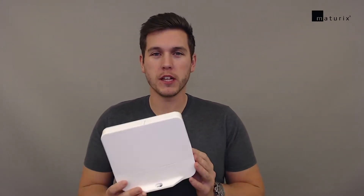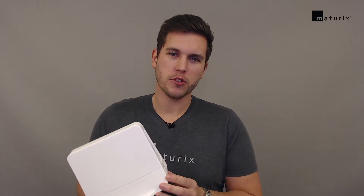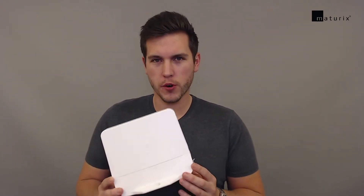That means that the Maturix transmitters will be able to connect to the cloud and you can then in the Maturix software see data — temperature readings, strength prediction — everything in real time. You just have to set up one of these in case you don't have good or excellent coverage at the location where you intend to do temperature readings using Maturix transmitters.